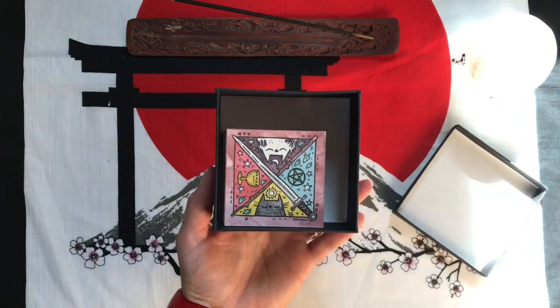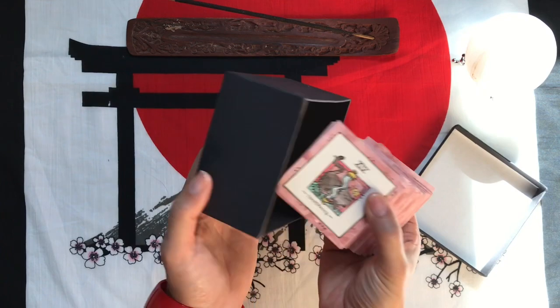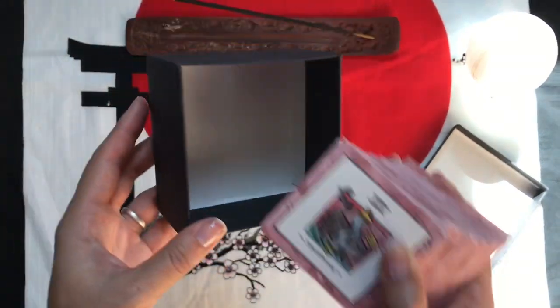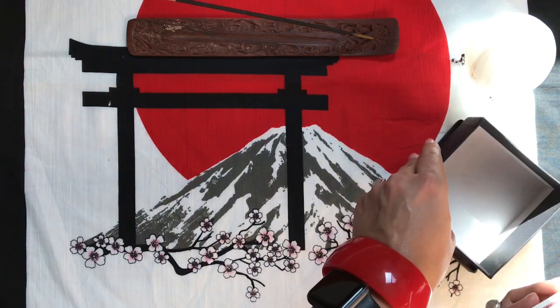This doesn't have a guidebook inside, but if you're pretty familiar with Rider Waite Smith, you should be okay with this. So this is a massive box, and when I travel with this I actually put it in a bag so that the cards aren't flying all over the place.